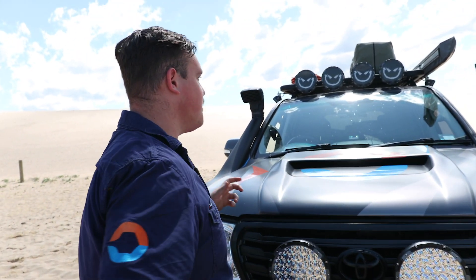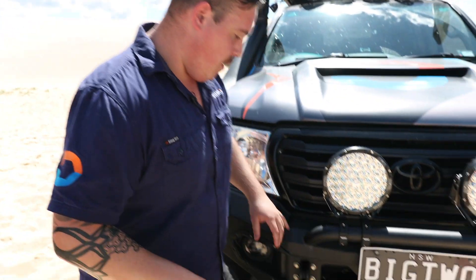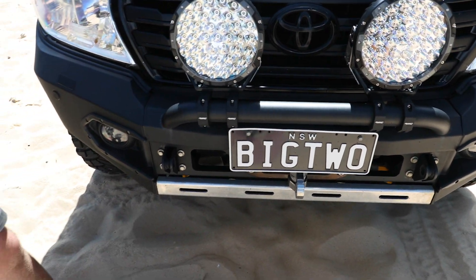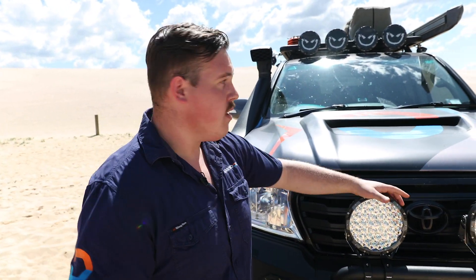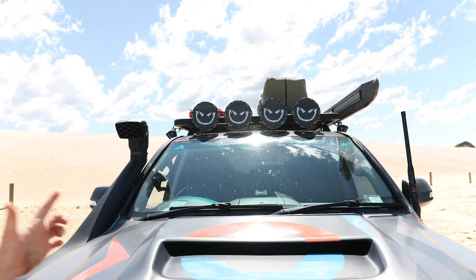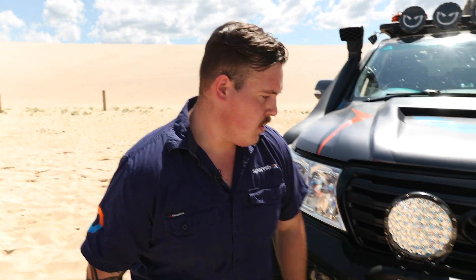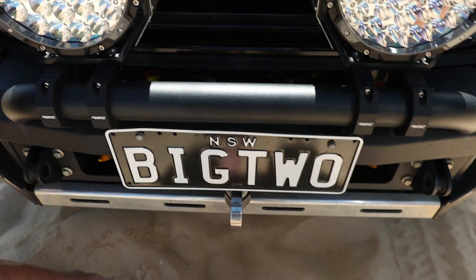We'll start off at the front of this gorgeous-looking thing. It really did make some changes from the old 80-series that I'm used to. Up front, we've got a Rhino 4x4 alloy bar — this is a bumper replacement, perfect for mounting all our accessories on. You're going to gain a heap more approach angle, which the 200s definitely need out of the box. We've got the Stedi Type-X Pros — two down here, and four on the roof as well. We're running the covers on those. We've got the Rhino 4x4 light mounts as well. And before you guys ask — big two, because it's a big 200. It's as simple as that.